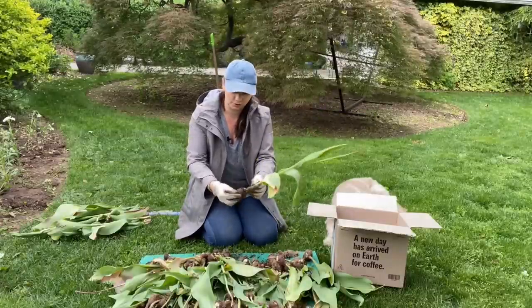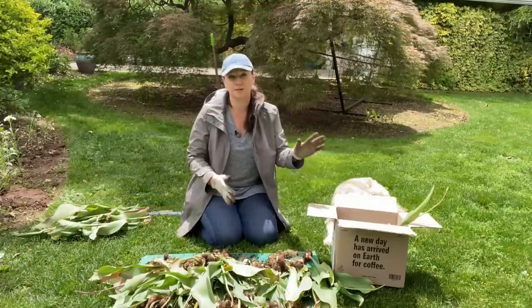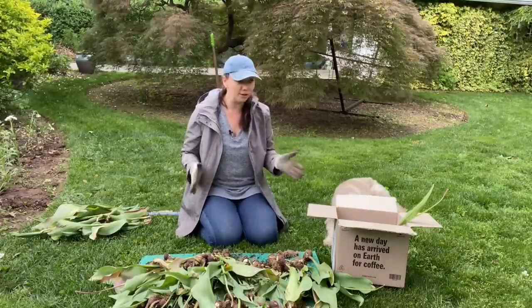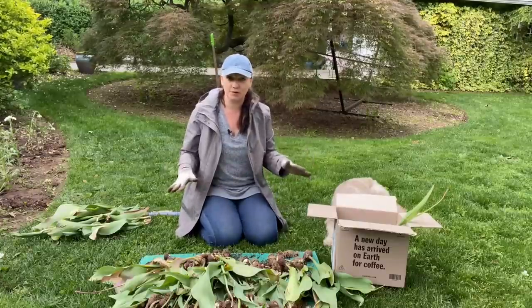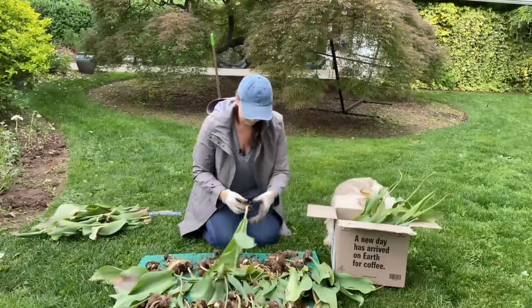The next step is to clean off the soil from the bulbs. The best way to store the tulips at this phase is in cardboard boxes. Do not store them in plastic containers because there's not enough air circulation, and air circulation is the name of the game here. It is very important as these tulips dry out over the summer.